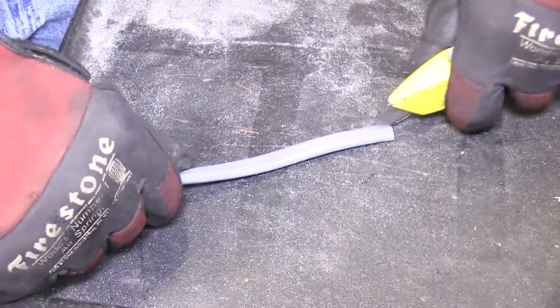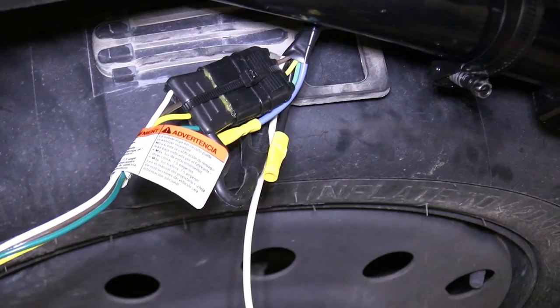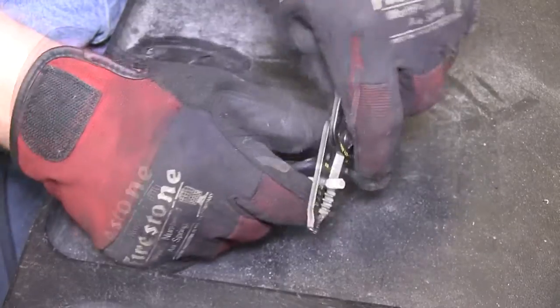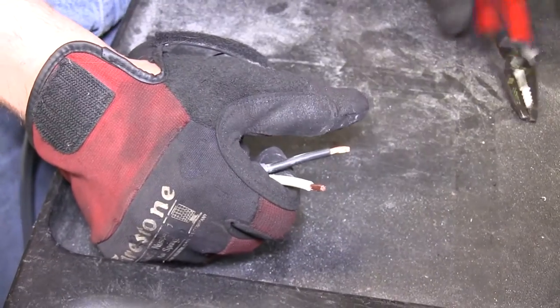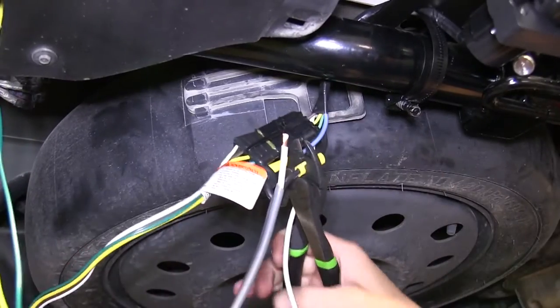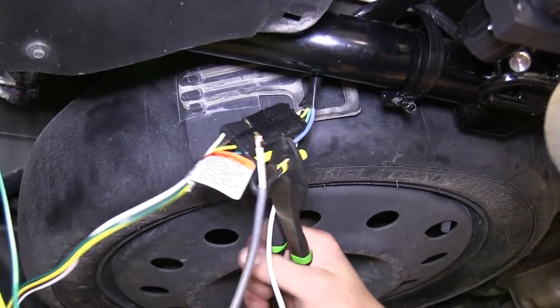Next we'll need to go ahead and connect the gray duplex cable to the black and blue wire from our 7-Pole Connector. We'll take the gray duplex cable, strip back several inches, and then strip back the wires. We'll connect black to black, and the blue from the 7-Pole Connector to the white on the gray duplex cable.